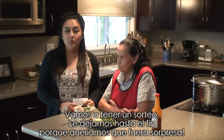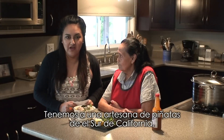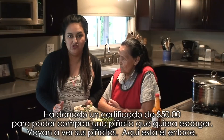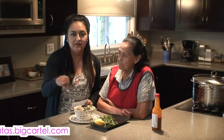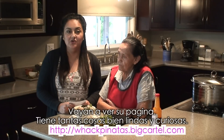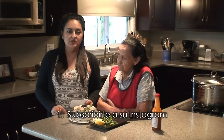We're going to have a giveaway, and we left it until the end because we wanted it to be a surprise. We have a local piñata artist from the Southern California area, and she's donating a $50 voucher so you can request a piñata of your choice. Check out her stuff — here's a link. She's got so many awesome cute little characters, and you can customize your own.